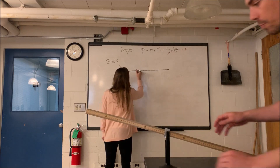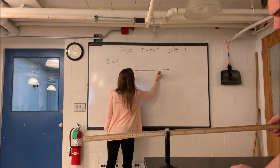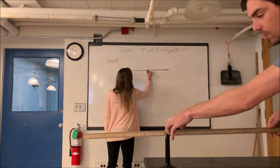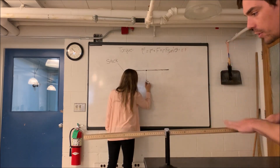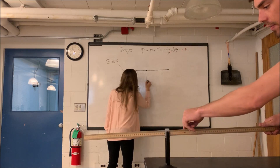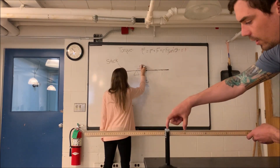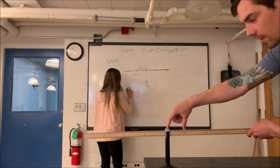It's rotating clockwise because there's a torque being applied to the right side of this meter stick, and that torque is happening because the center of mass is where we're going to assume all the mass of the meter stick is. We're going to pretend that this meter stick has no mass except at the center of mass, at 50 centimeters. So there's a torque being applied right now, equal to the weight of the stick multiplied by this distance.